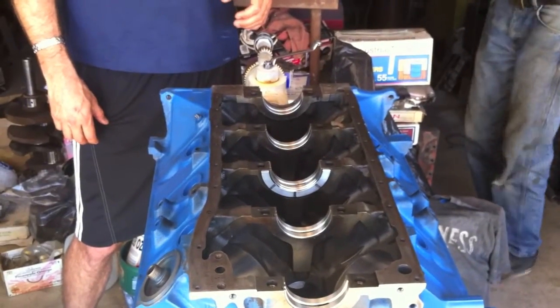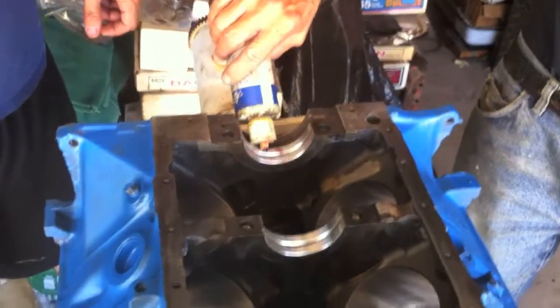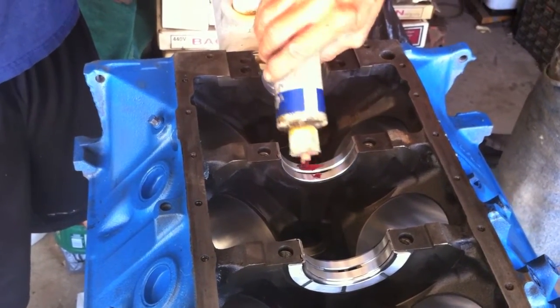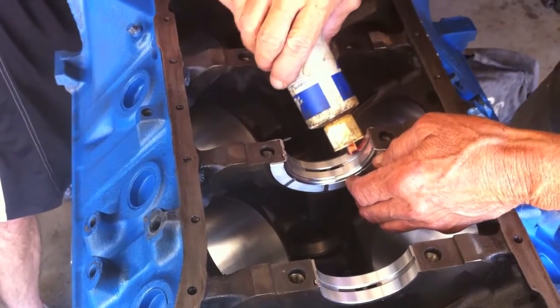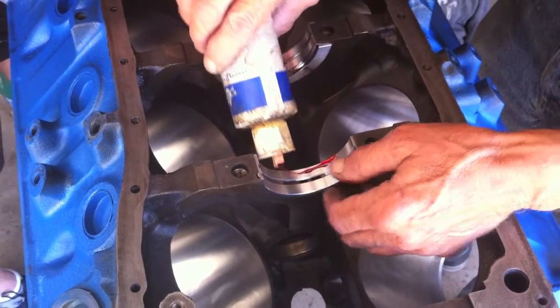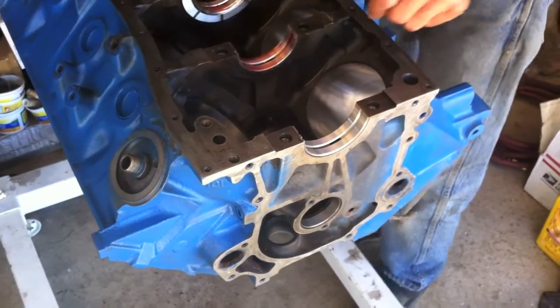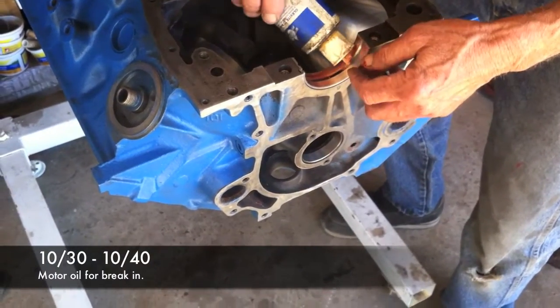Now for the bearings you need what is called extreme pressure load bearings. It's pretty gooey stuff — good stuff though, strictly made for bearings. You just need a little dab on both sides. I was told to use a really heavy oil for break-in, but that doesn't circulate as well. 10W-30 or 10W-40 is good. I pre-oiled this thing.